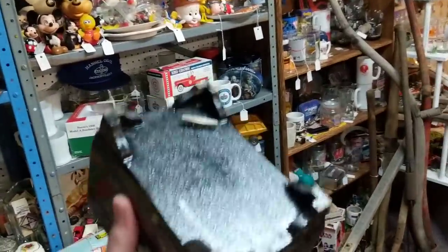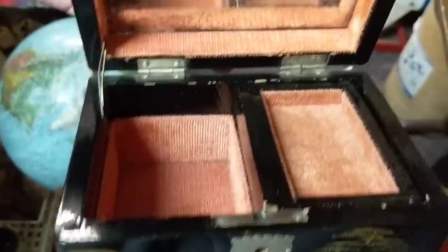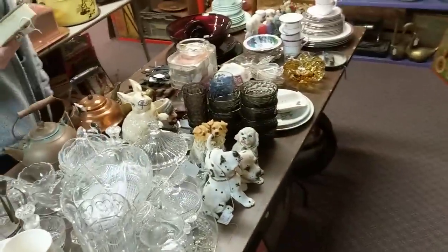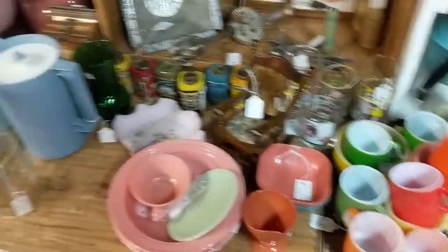We ended up leaving the other antique mall and found this other one just right down the road — it's huge. But I did get this little oriental lacquerware music box — it does work great — and it's only $2.50 because the booth owner was there and marked it down for me. This booth is really cute.